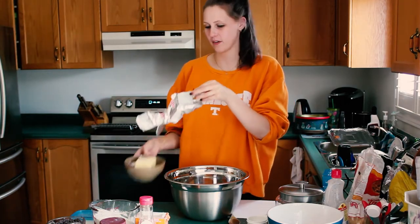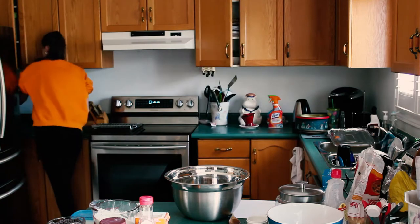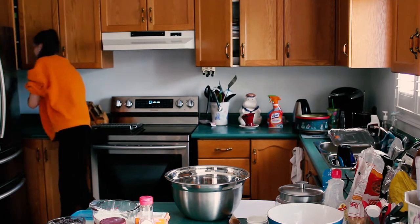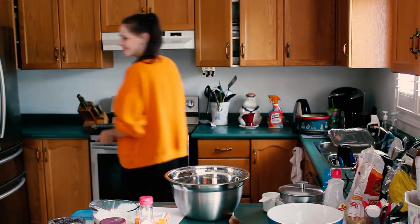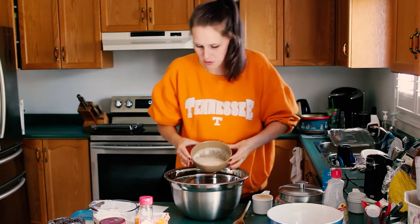Melt one cup of unsalted butter in the microwave. You all get to watch me melt some butter. How long does it take to melt butter? Start it on 30 seconds and then you look at it again. It did nothing. We have our melted butter into the bowl.